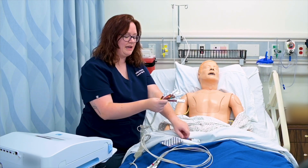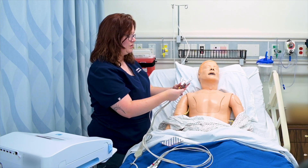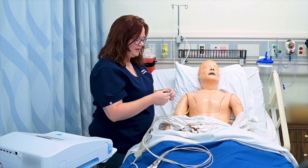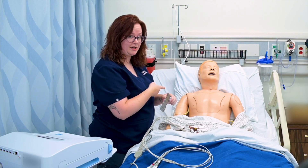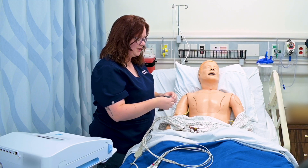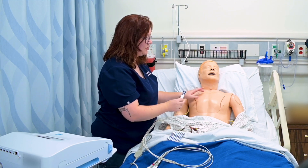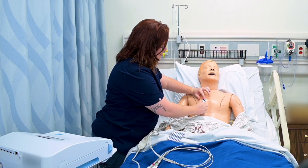Your leads are all labeled V1 through V6, so I need to rifle through them and find V1. V1 is going to be placed on the right — and when I say left and right, I mean the patient's left and right. So don't forget, I'm working with the patient's left and right. I'm going to place V1 in the fourth intercostal space to the right of the sternum.